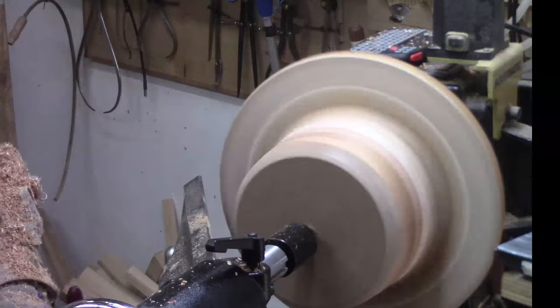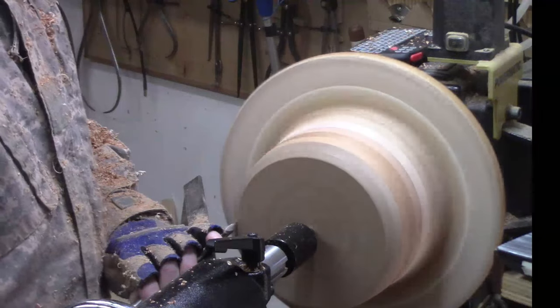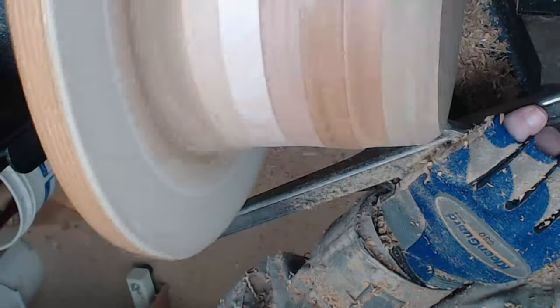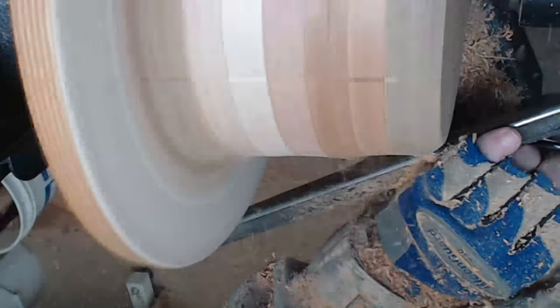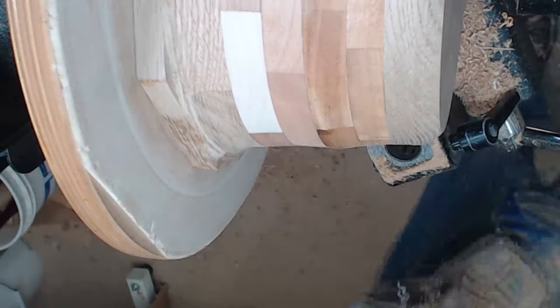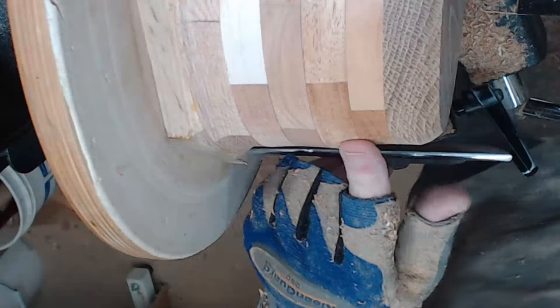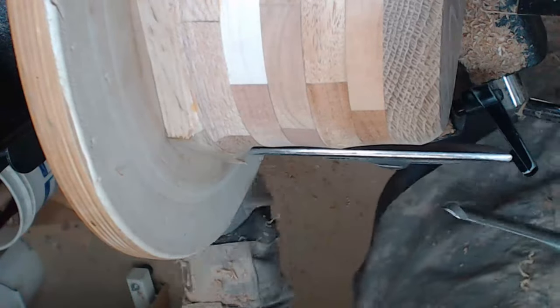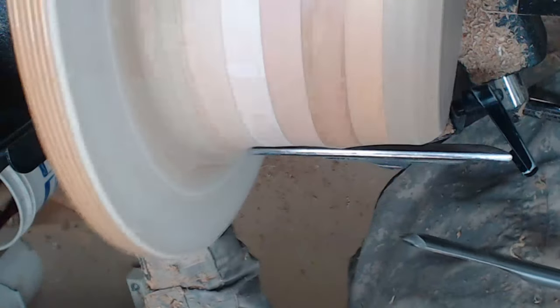I'm going to switch to a half-inch spindle gouge for a cleaner cut. I'm getting a little too far away from the tool rest for this particular cut, so let me switch back to a smaller tool rest. Getting pretty close - got a little bit of tear-out with some of this wood, so I have to go sharpen this one more time. I think I can speed up a little bit now that it's running true - get it up to about a thousand RPM.